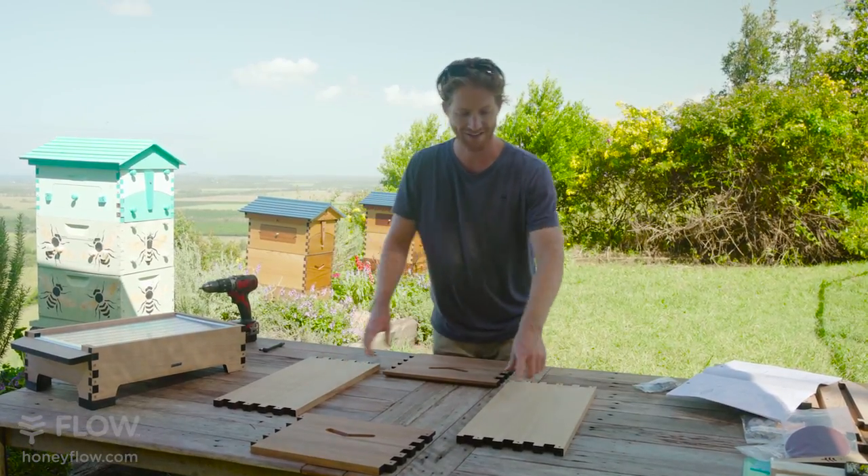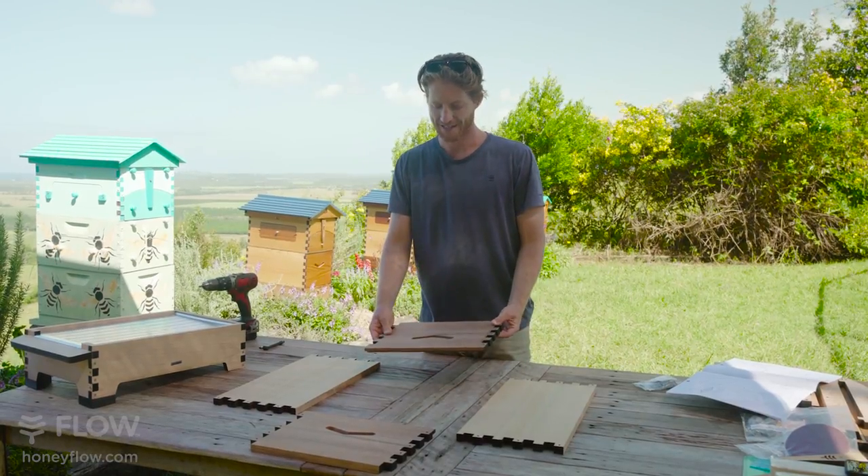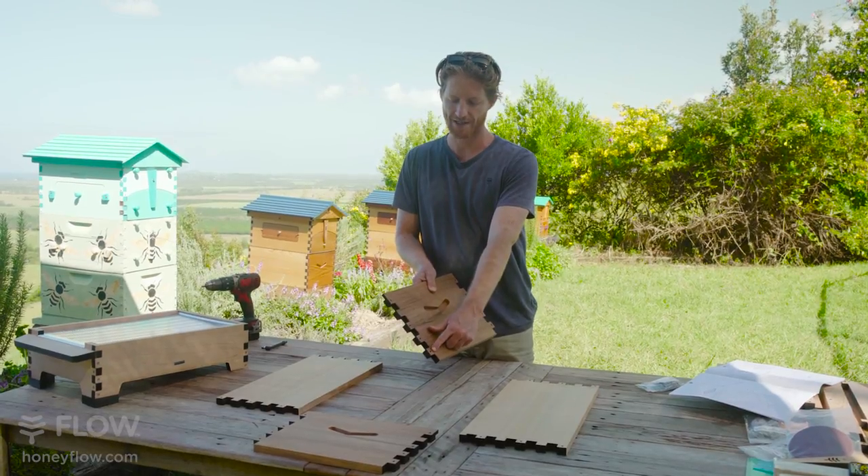Locate your brood box side panels — these are the ones without the window. And locate your brood box ends. These are the ones with one, two, three, four pilot holes down each side.